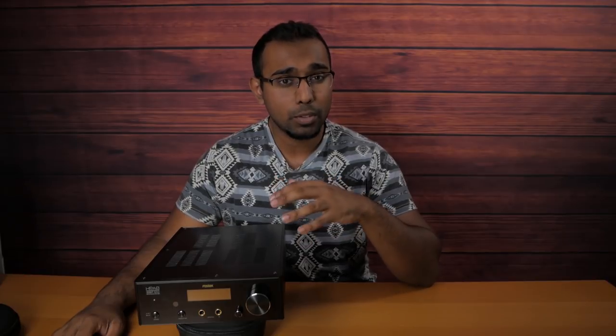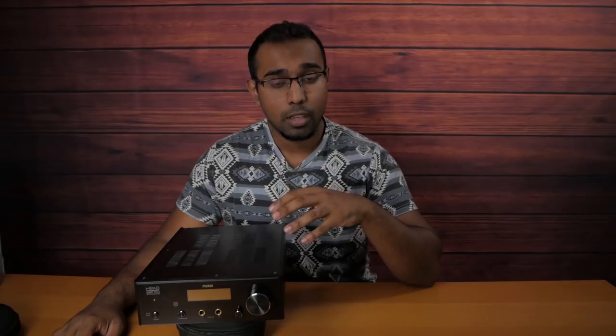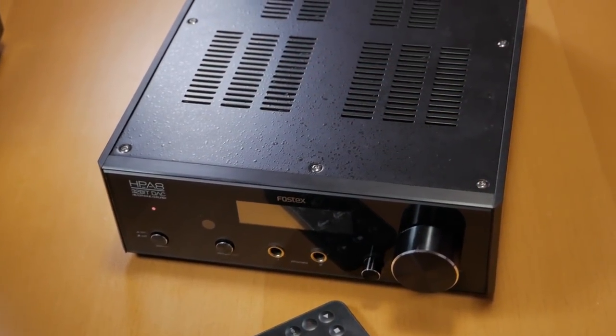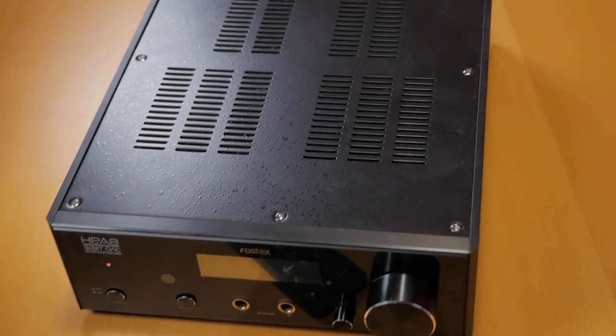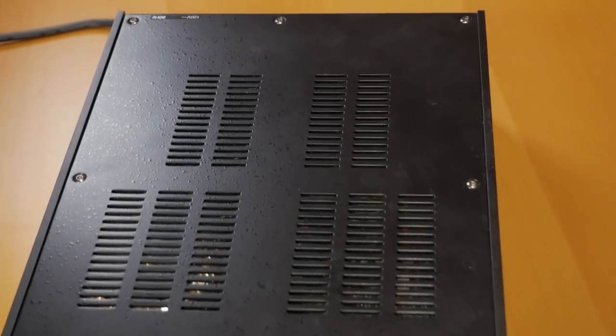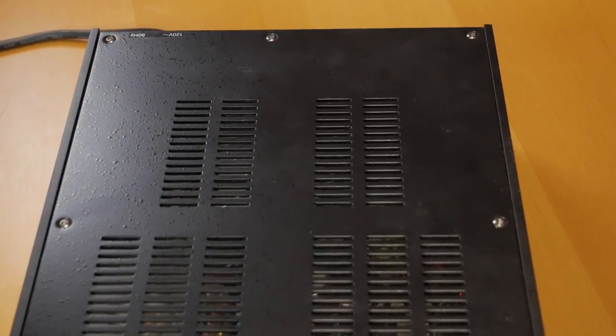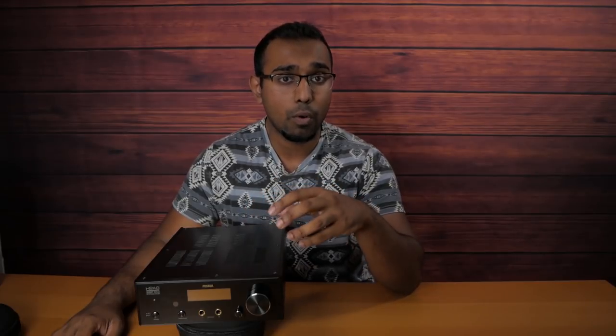With that being said, let's talk about the build differences. The footprint is about four times as much as the A4 BL, which wasn't a big issue for me because I did have the desk real estate. One of the huge perks of that is that the power supply is actually integrated in this unit, while the A4 had that as an external power supply. So cable management wise, this has a bonus.